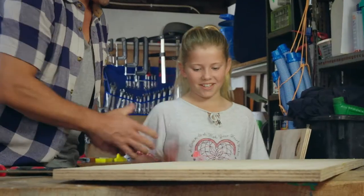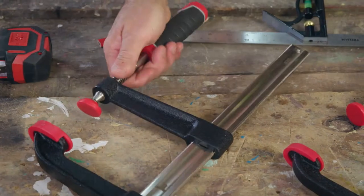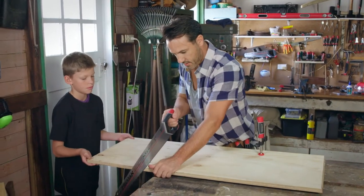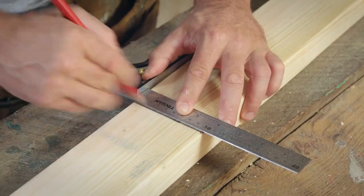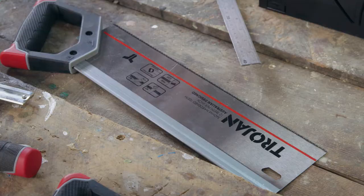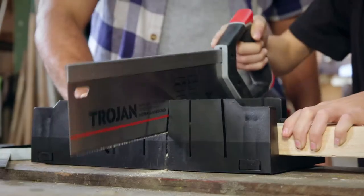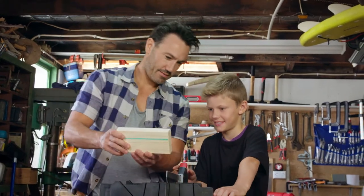First, get all your timber together and measure and cut it to size. Cut along your marks, being as precise as possible. The sizes are all on the how-to sheet on the website. Trojan hand saws are ideal for the job — they're Australian designed with hardened teeth that are sharp enough to cut through just about anything.